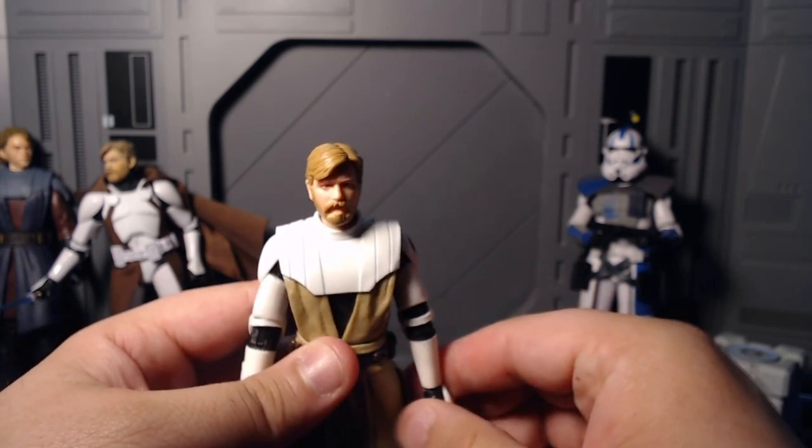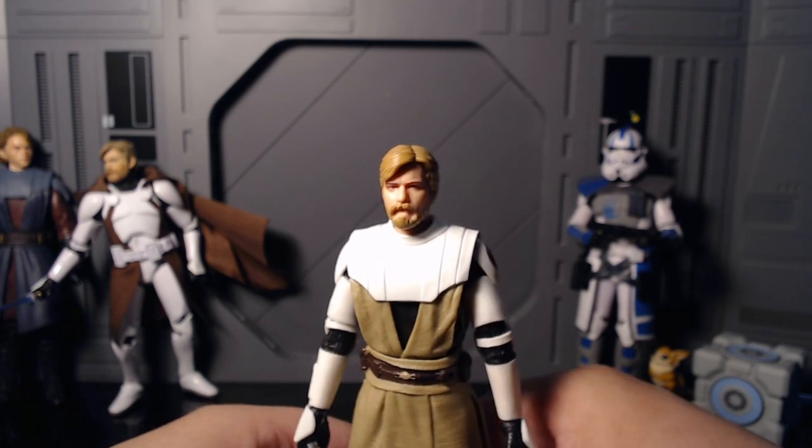Unlike the Clone Commander, this one should be a lot easier to pose, so let's get Obi-Wan onto the battlefield.